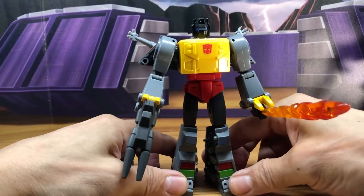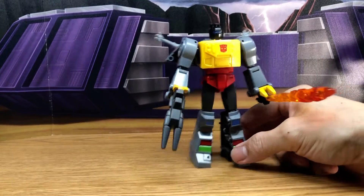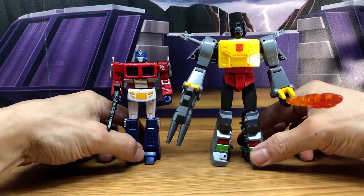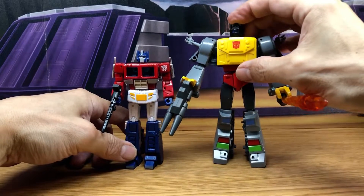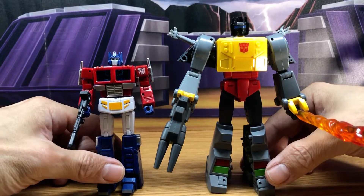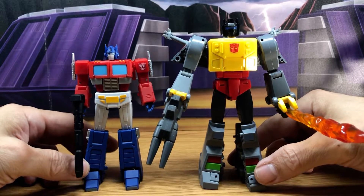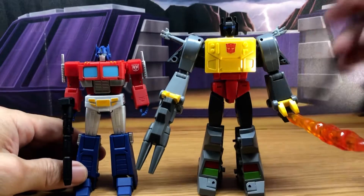Since this is by New Age, you want to see him next to their Optimus. In my opinion, I think Optimus is a little too small — or Grimlock's too big — however you want to look at it. But I'm actually okay with that, because when I compare it with Magic Square, this proportion looks a little bit more accurate to me, and that makes me a little happy that I did get this.